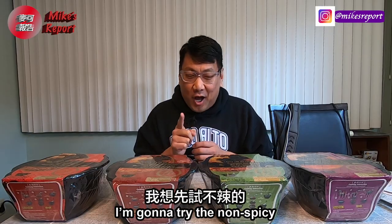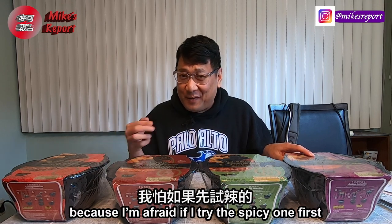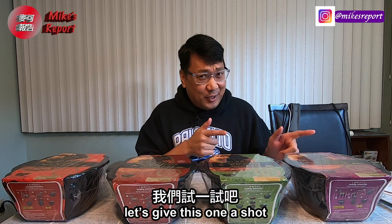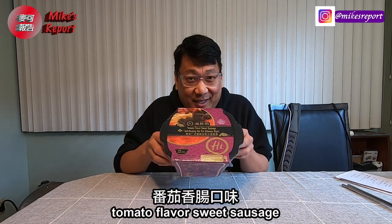I'm actually going to try the non-spicy one first, because if I try the spicy one first I won't be able to taste the rest. So let's give this one a shot — the tomato flavor sweet sausage.